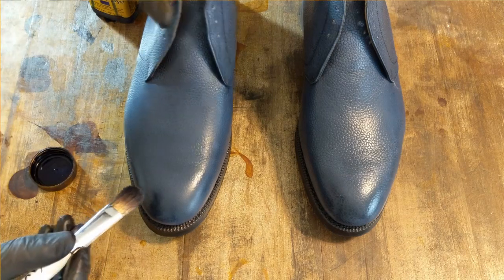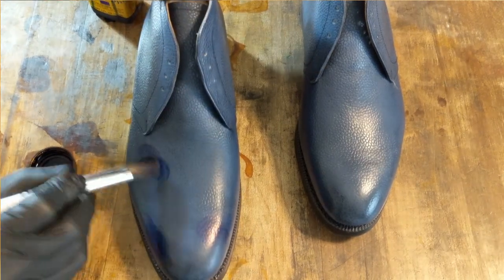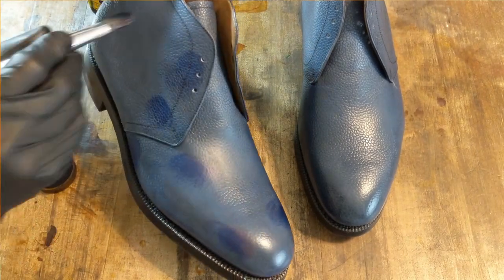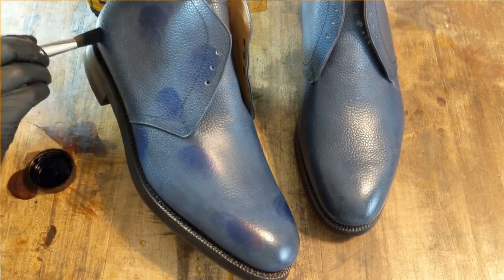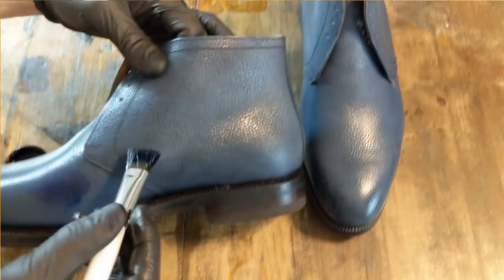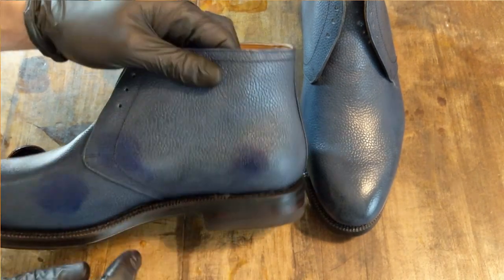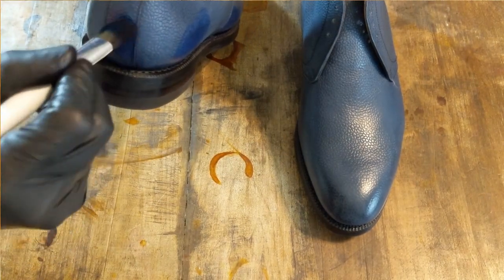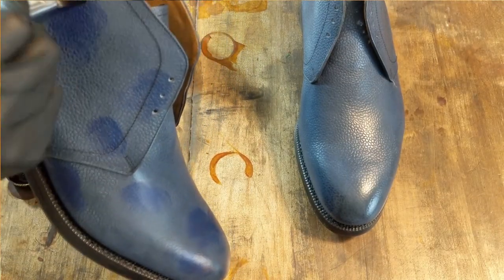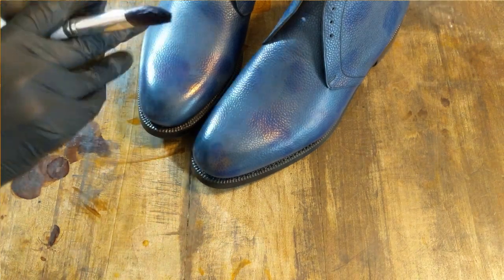I always like to pour a little bit in the cap and go with that. This kind of look is made by just doing little dabs all over the shoe with the color — no particular pattern or arrangement, just kind of spreading it around. The color of these right now is almost like a steel gray. You could probably add black and make a pretty cool steel gray look, but I really want to get that true blue color to come out.